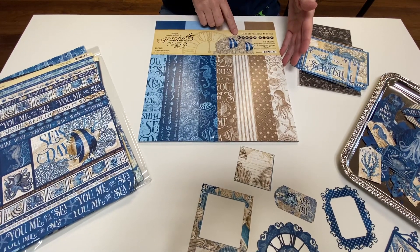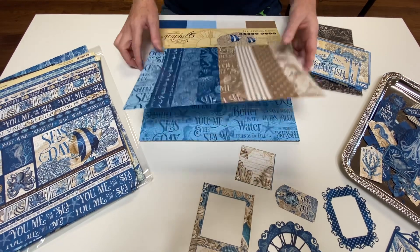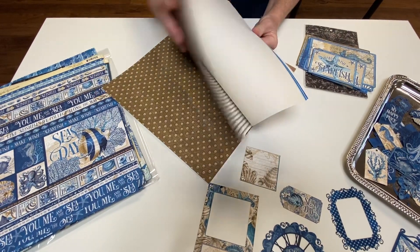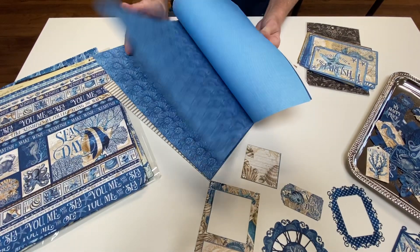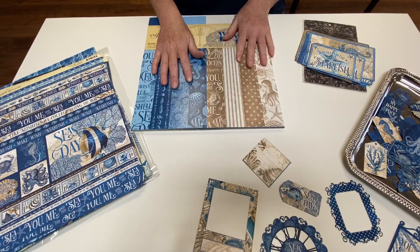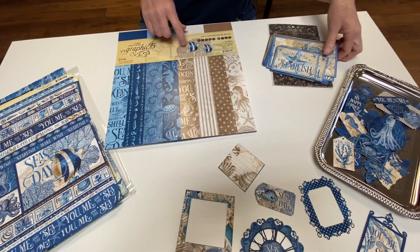Then this is the patterns and solids paper, the 12 by 12 sets. In here, there's solids on one side, patterns on the other, and you're going to love these. They coordinate so well with the paper and can help you make some two-page layouts very quickly. That one's $16.99.